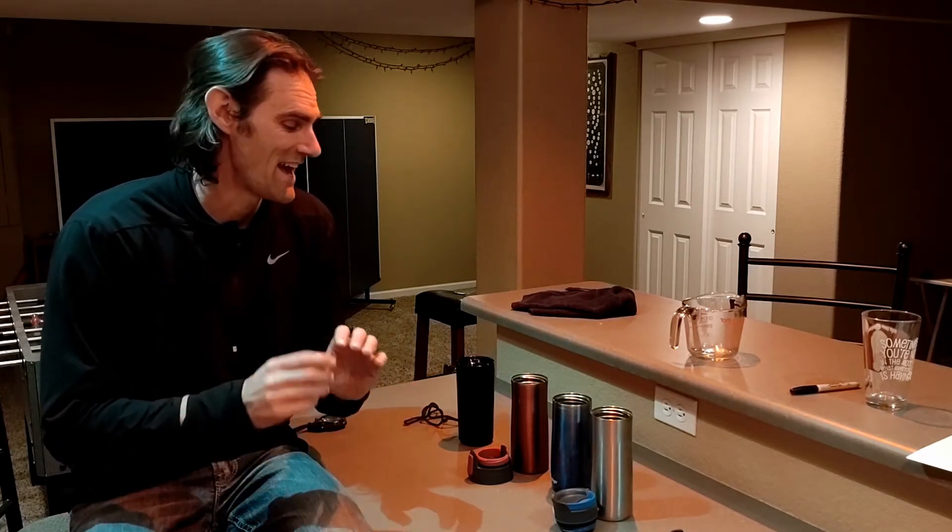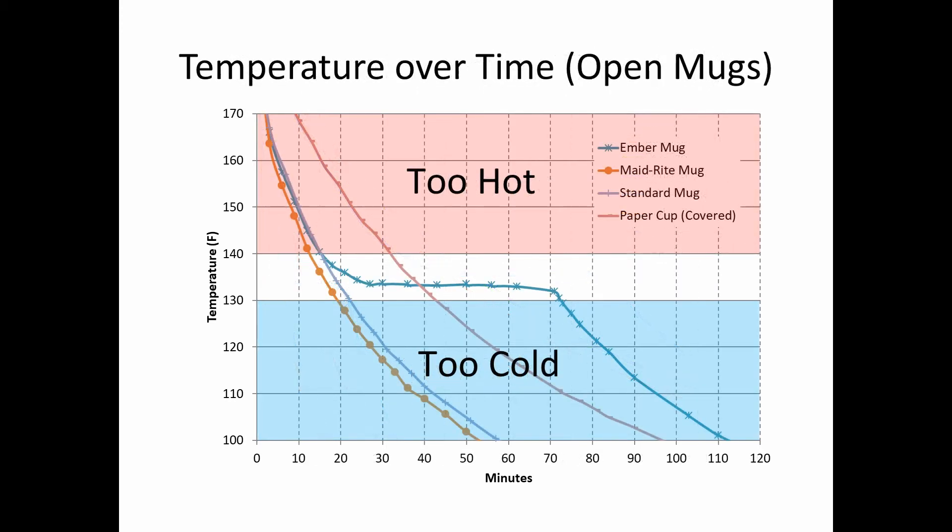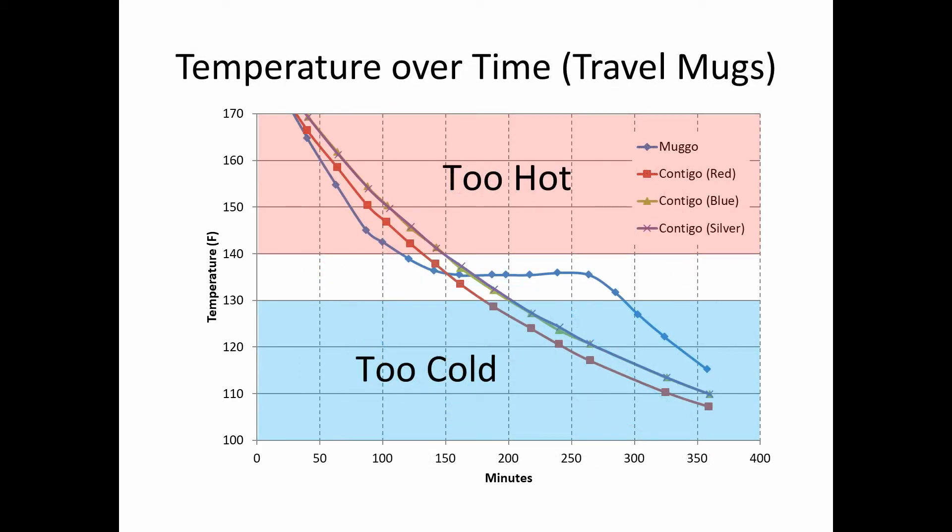I've pretty much cleaned everything up. I spent six hours measuring temperatures on all of these mugs, and I'm going to put it into some charts and graphs. Looking at the data for the open mugs — not the travel mugs — there are a couple of surprises. First, how much of a benefit it was to have a cover on the cup: the covered paper cup actually took 30 minutes before it even got down to 140 degrees. The other surprise was how quickly the open mugs passed through the drinkable zone.